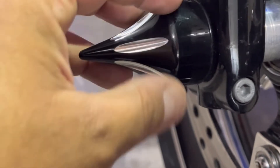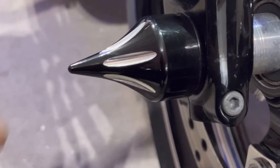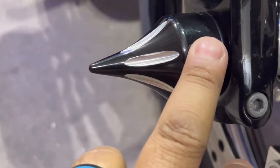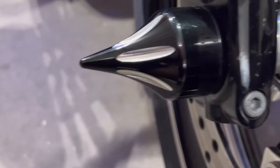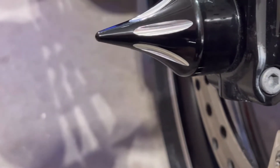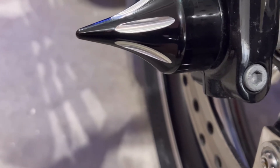The handlebar grips are from Top Down Products. They have a bunch of styles — some are spinners that spin around, and some are simpler like these. This is actually the second set I've bought for the bike. I love them for the way they look, and not everyone has them. Top Down Products.